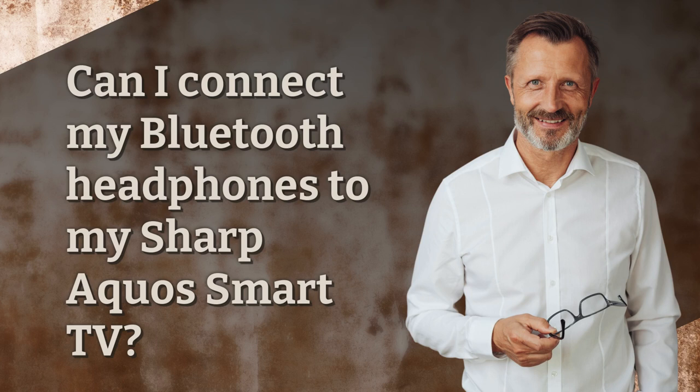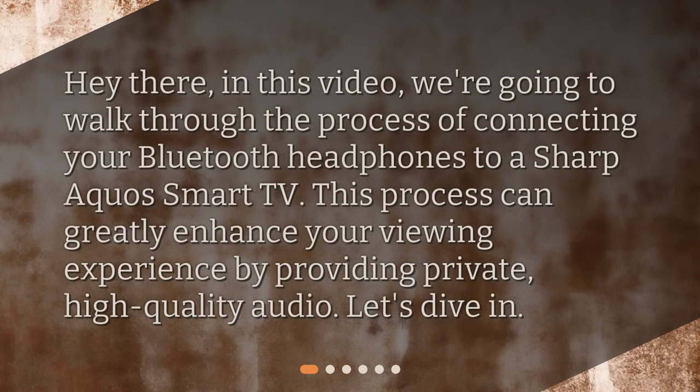Can I connect my Bluetooth headphones to my Sharp Aquos Smart TV? Hey there, in this video we're going to walk through the process of connecting your Bluetooth headphones to a Sharp Aquos Smart TV. This process can greatly enhance your viewing experience by providing private, high-quality audio. Let's dive in.